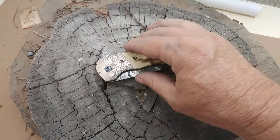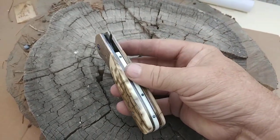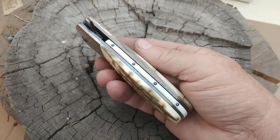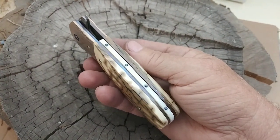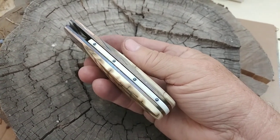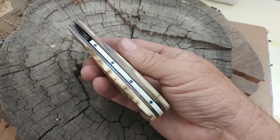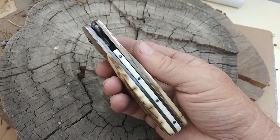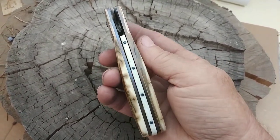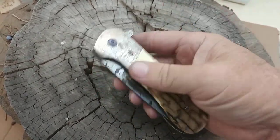This is almost done. There's a few little screws that I have to shorten up. This is the backspacer and that is four sapphires that I put in there. I had five but I dropped one on the floor and I couldn't find it, so now it's four sapphires in the backspacer. So that's a floated backspacer with four sapphires in it and that's how the knife is.